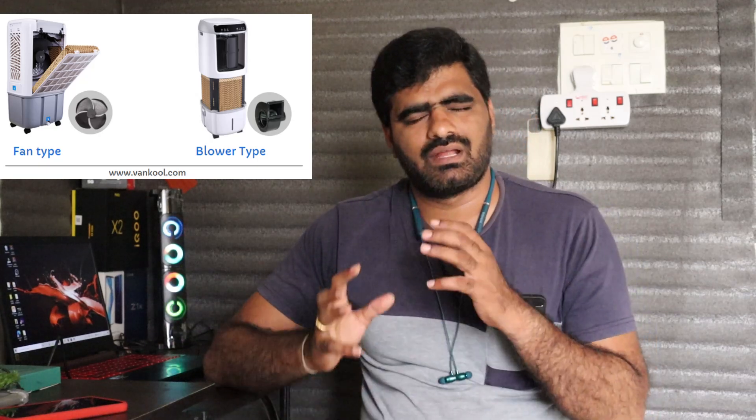The next point is the air flow type. Air coolers have two types: blower type and fan type. Blower type provides a focused, stronger airflow while fan type spreads air more broadly.